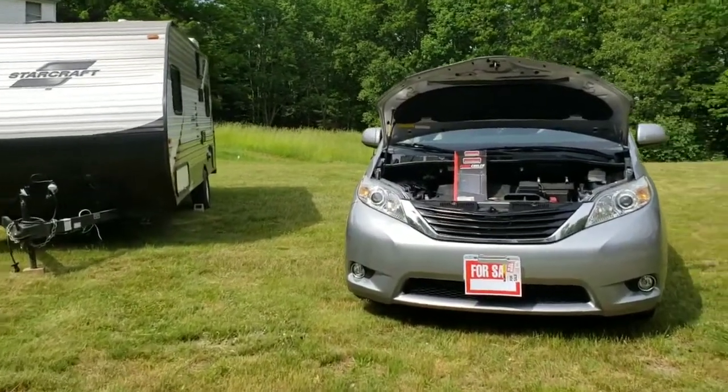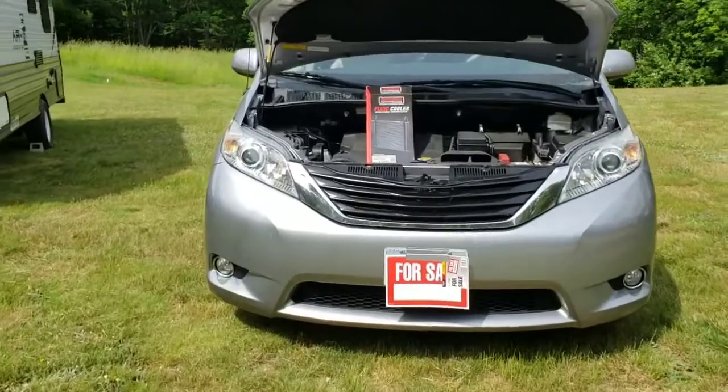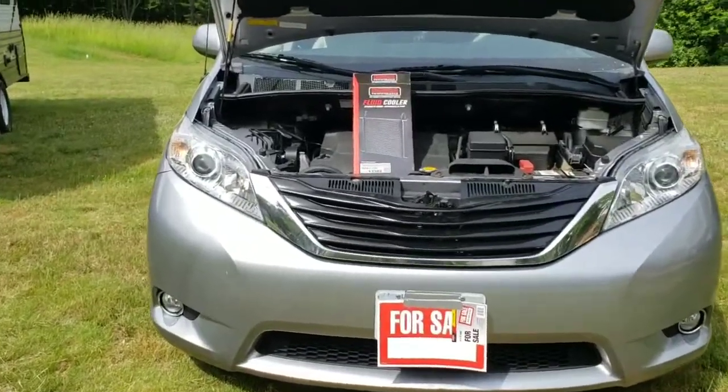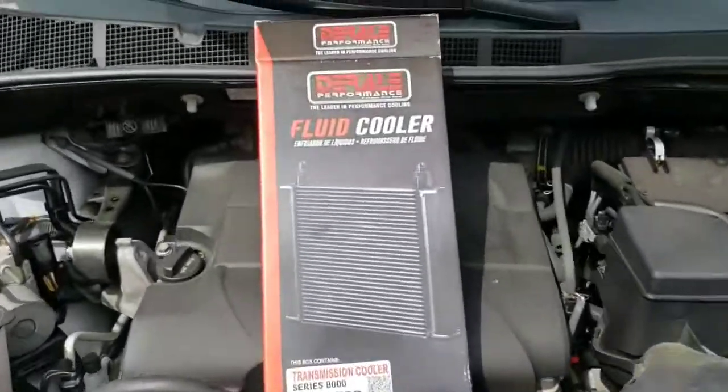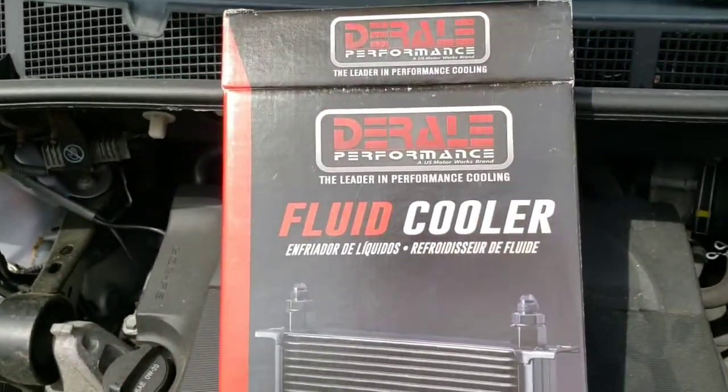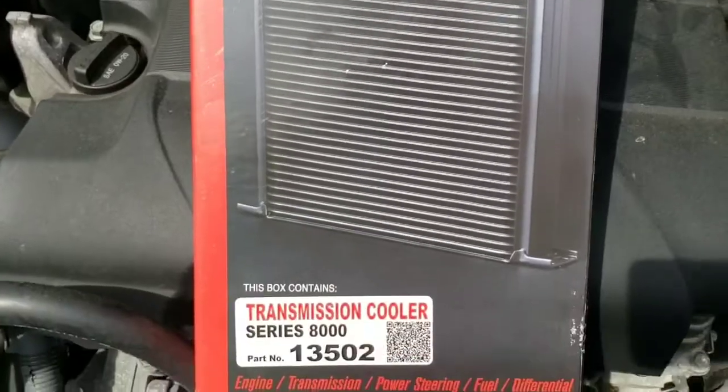2012 Toyota Sienna, preparing it to do some towing. Now this van does not have a towing package, so there's no transmission cooler. Here's the transmission cooler I got — got it off eTrailer.com, but it's available pretty much everywhere.